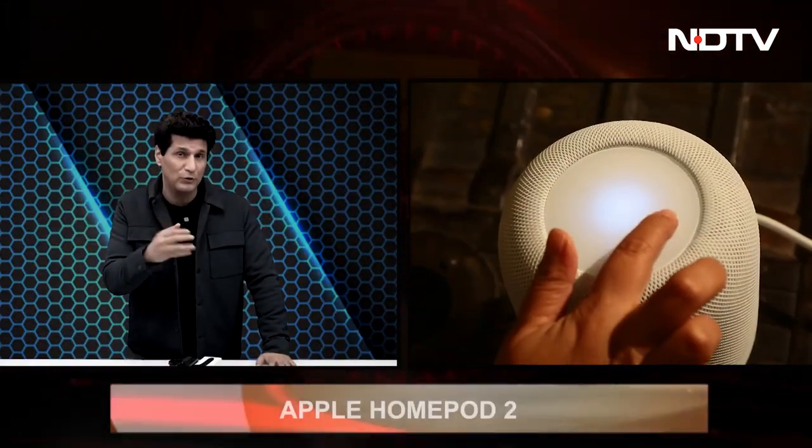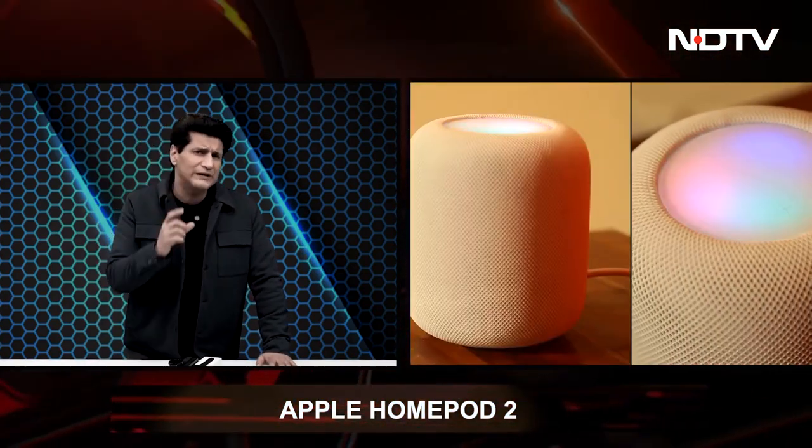Greetings and welcome — this is Rajiv Makni on the Gadget 360 show. Our top story today: the Apple HomePod 2 — no mini, no shiny — this is the HomePod 2, the second generation. Any major difference from the original? Two new sensors, seamless connection with Apple devices, but it comes down to this: is it better than the rest? Do you listen to Apple Music a lot, and what does it bring different from the competition?